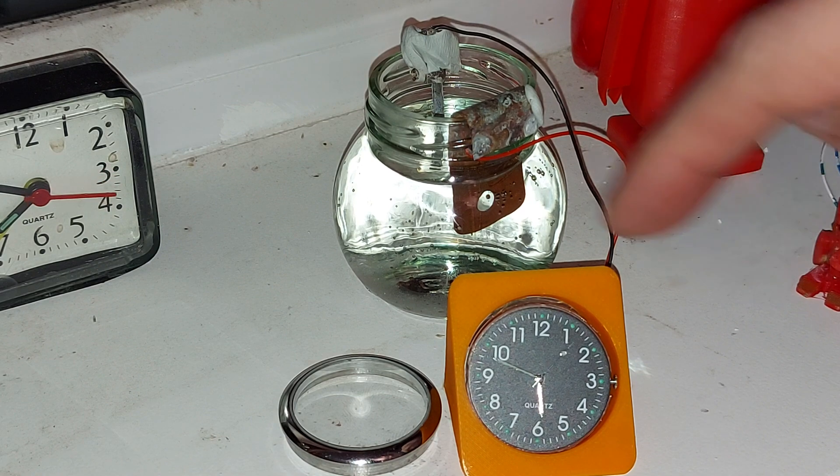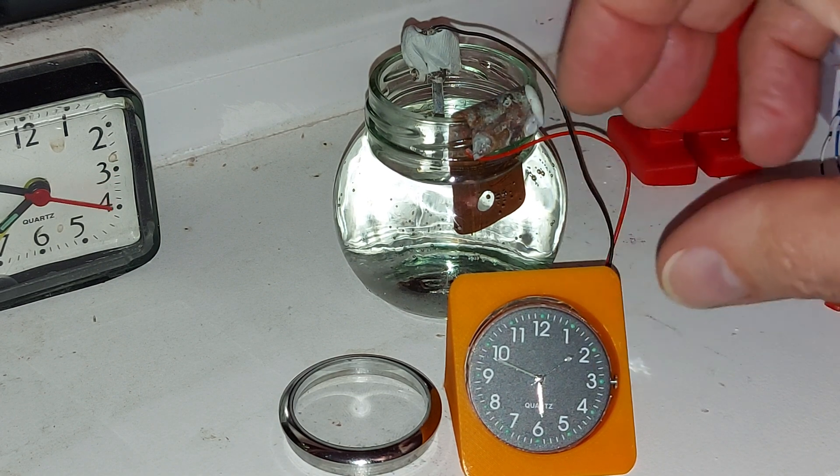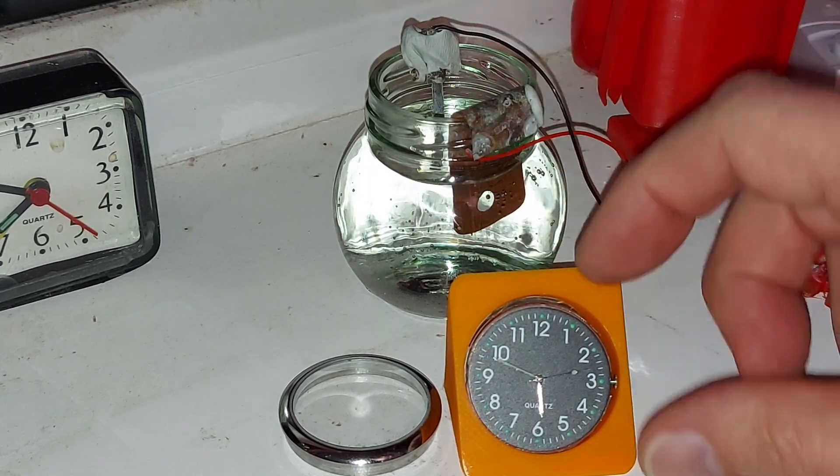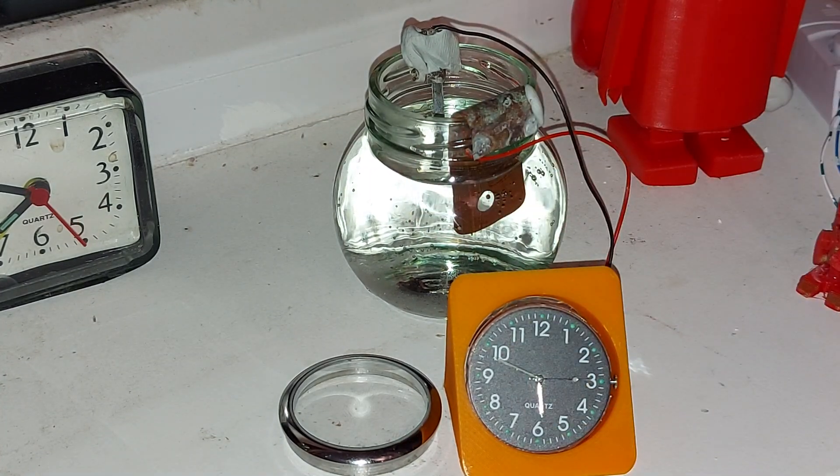I'm actually in the process of printing a new container for this that will actually hold the little glass jar and the clock face all in one unit. So I'll drop a video about that when it's done. A little bit of salt and we're running.